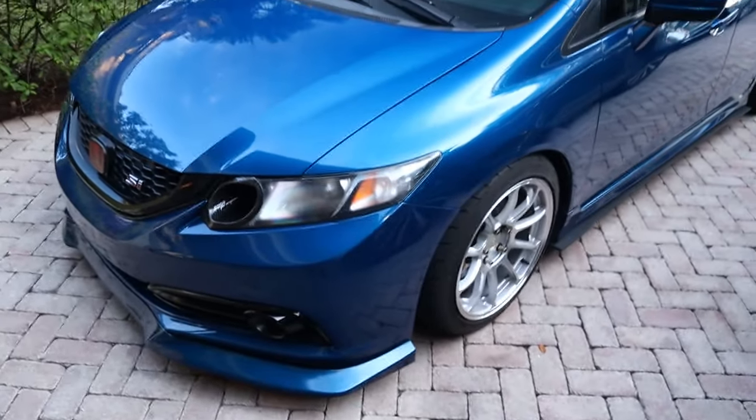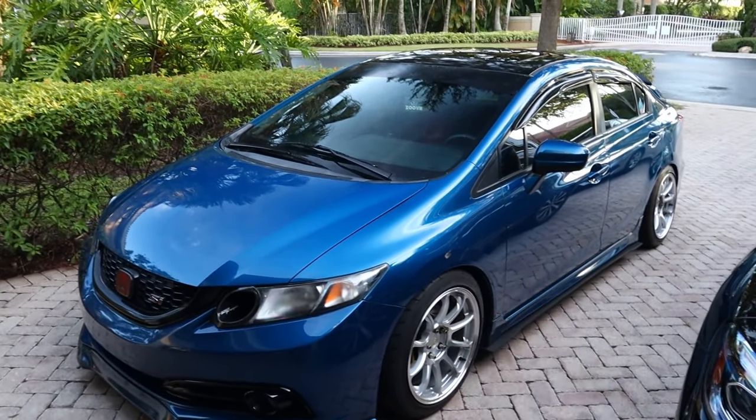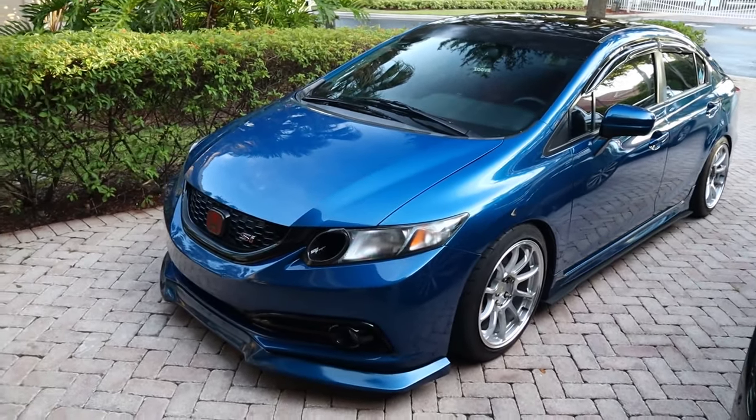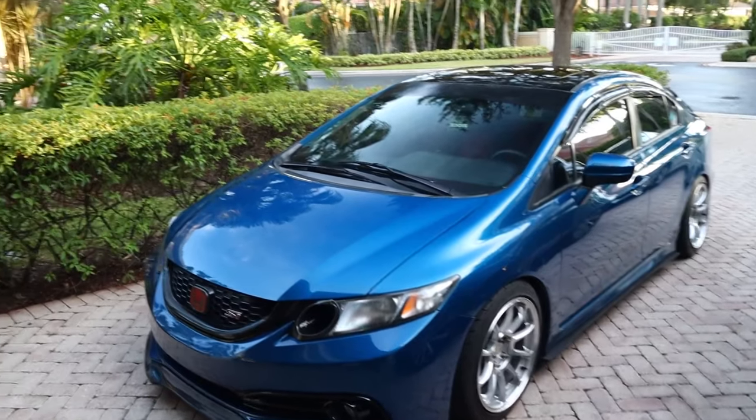Alright guys, so this is day two. The only reason why I didn't finish it up yesterday is because it just got too dark — I can't show you guys how the car looks in the dark. Dusty's clean, she's super super clean right now. I don't have any tire shine, which is like being in the winter without chapstick — your lips are just dry. Dusty's tires are just dry, so definitely put some tire shine on the car.